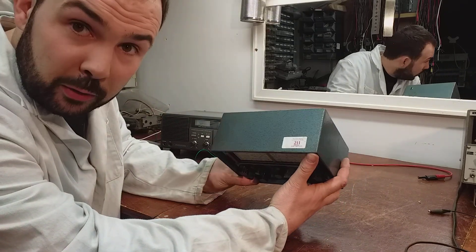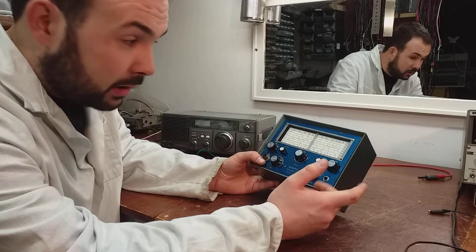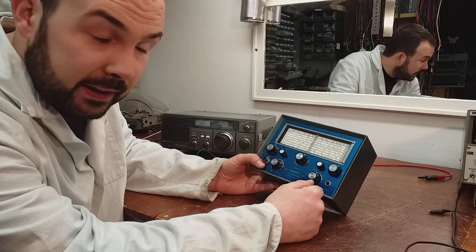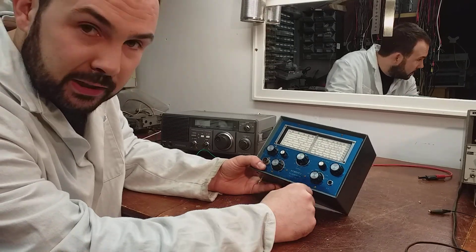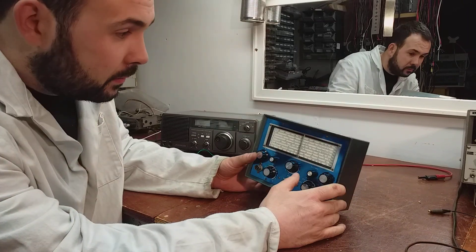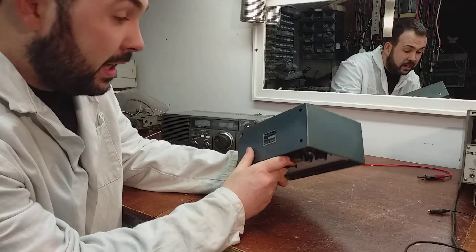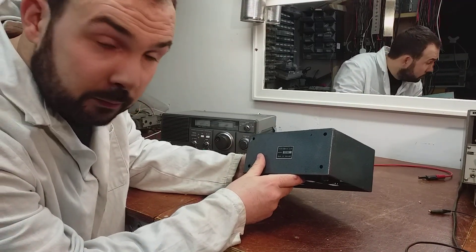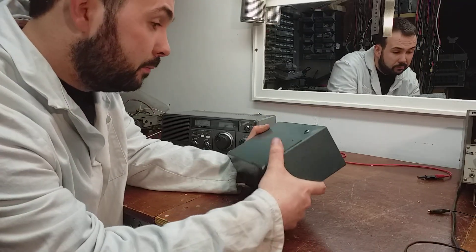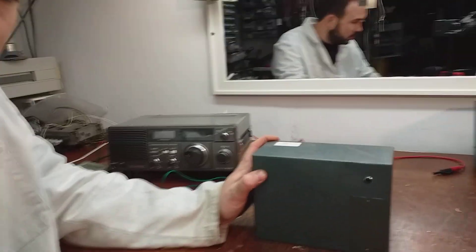I thought we'd have a look at it, see if it's working and see how close it is. I'd like to know if anyone else has one of these and what they think of it. I think these were advertised in Practical Wireless back in the early seventies, so I don't know how many of them they made. The serial number on the bottom is 5582, so I doubt they made five and a half thousand.